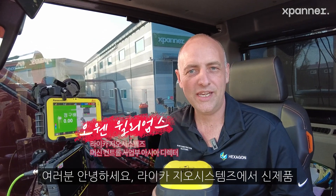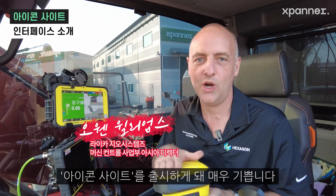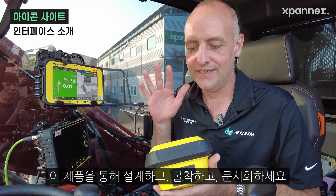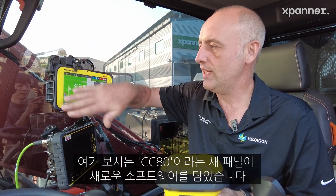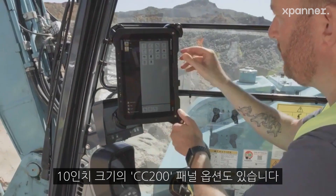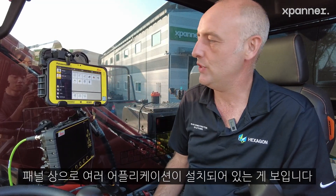Hello everybody. We're really proud from Leica Geosystems to launch the new Icon Excavator application. Our thing is: design it, dig it, document it. We have the new software, Icon Excavator, in the new panel CC80, and also the CC200 as an option as a 10-inch panel. Inside the software here, we can see a number of applications.